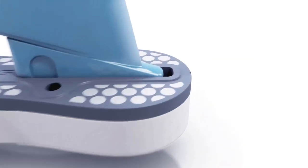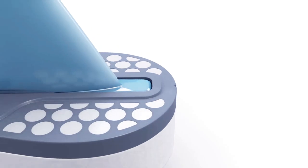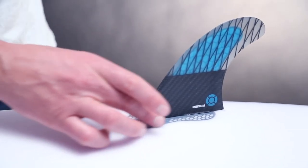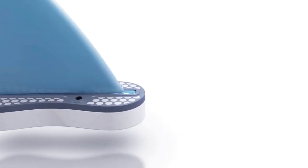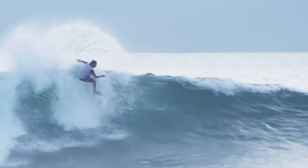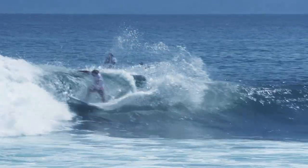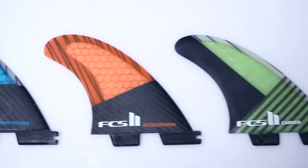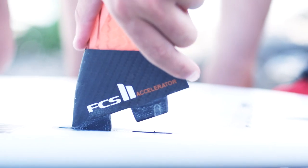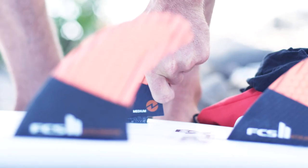Secondly, the leading edge of the fin now resides inside the plug and the base of the fin sits flush to the surface of the board. This creates a more seamless connection and a better transfer of energy from the surfer through to the board and fin. The tabs on all FCS2 fins are slightly longer than the original dual tab fins, which increases tab strength and further eliminates movement at the base of the fin.